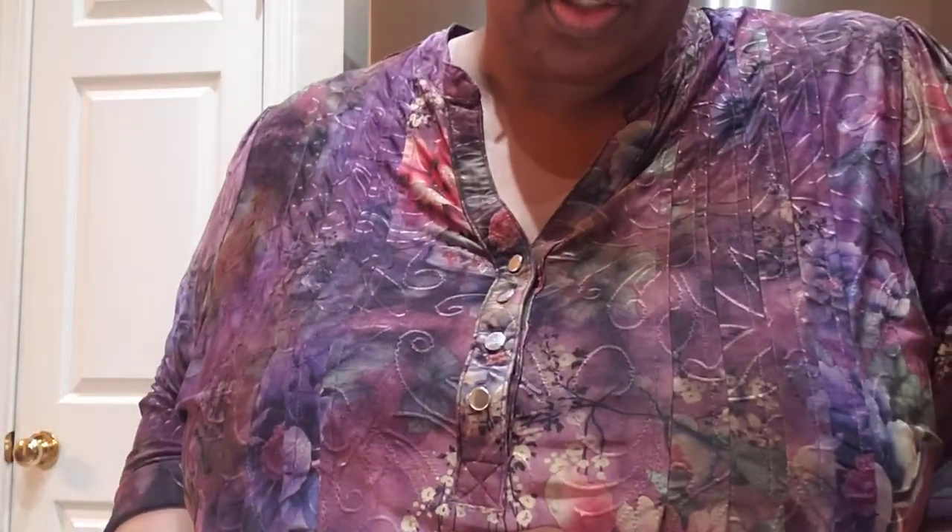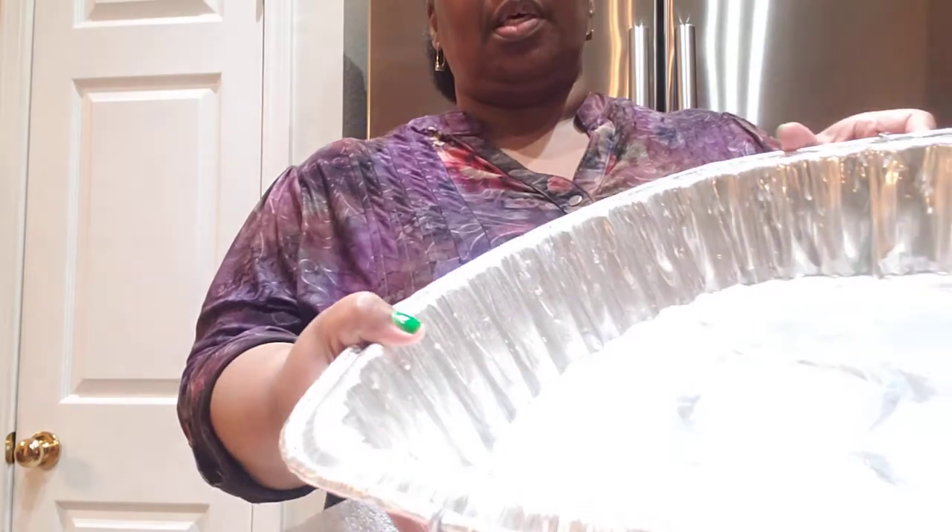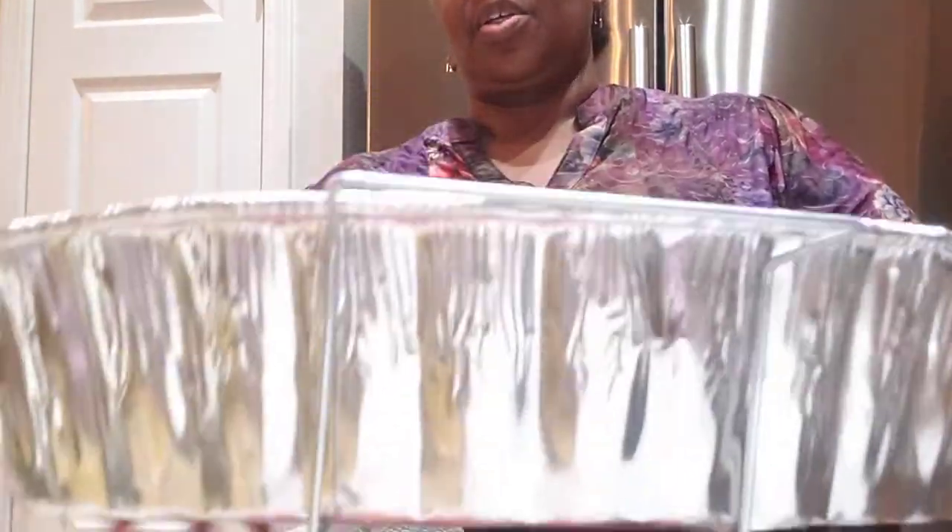It says on here to steam, boil, or bake for four to six minutes. I'm gonna put it in a 350-degree oven for about 10 minutes and then I'm gonna check it. I got this pan right here that I'm gonna put it down in — I have about a cup of chicken stock at the bottom of this pan.